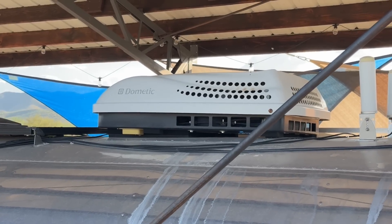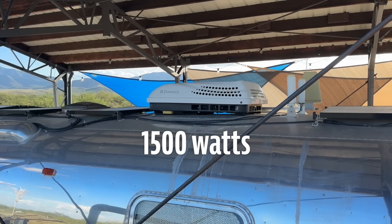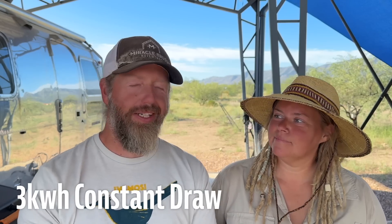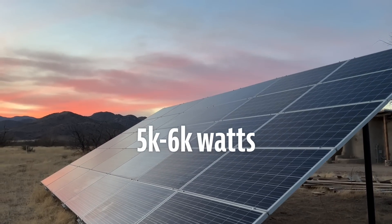The real culprit of our issues is this rooftop RV air conditioner. It uses 1,500 watts when running and pretty much has two settings: on and off. With everything else we have running on a hot summer's day, we have about a three kilowatt hour constant draw. When the sun is out, that's fine — during the heat of the summer your panels are going to be a little less effective, but we're still pulling five to six thousand watts, which is plenty.